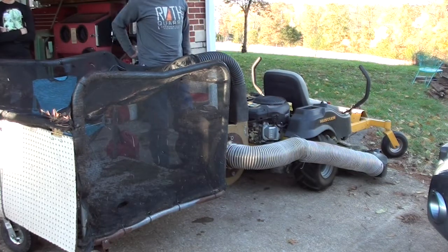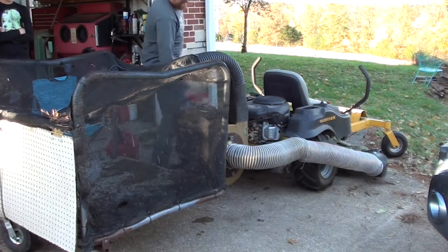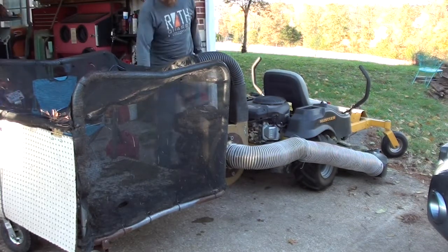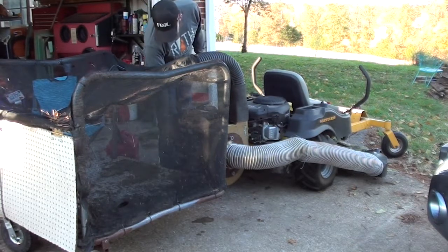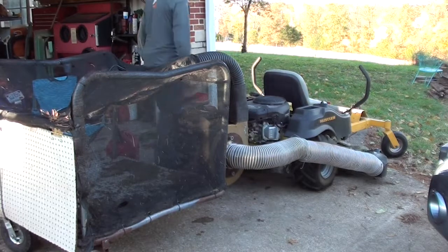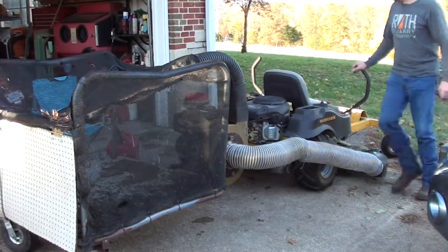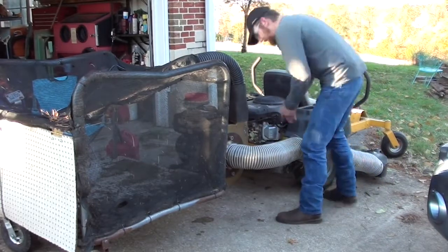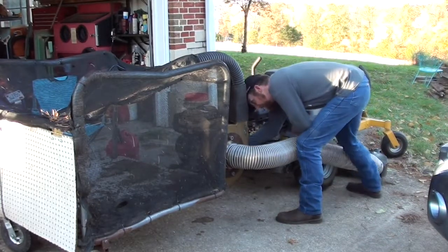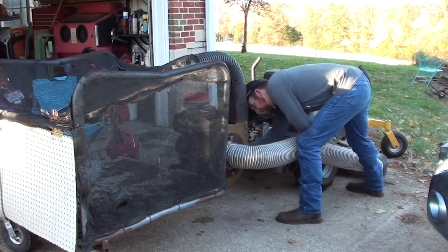I'm going to let it run for a minute and double check my oil level since I've just filled it up. That's surprisingly quiet — that's at idle though. I'm going to check the oil level. Yeah, we're right there where we need to be. That's good.